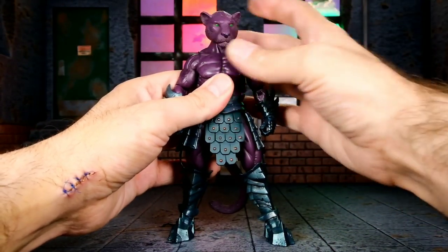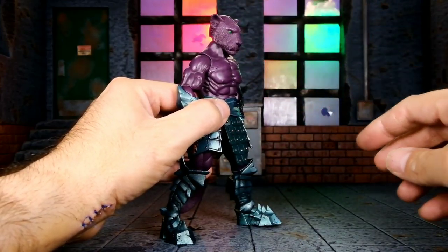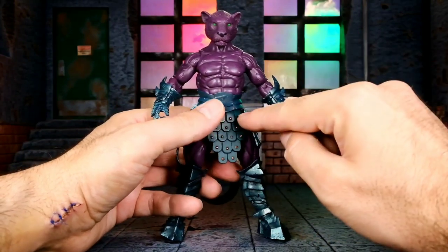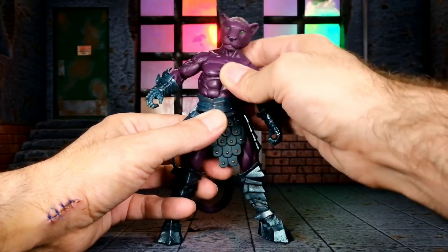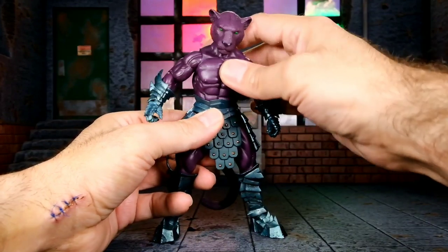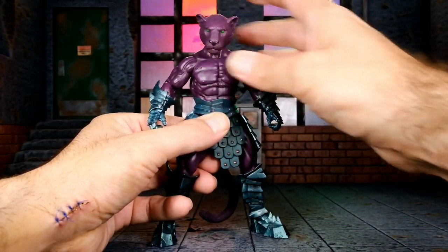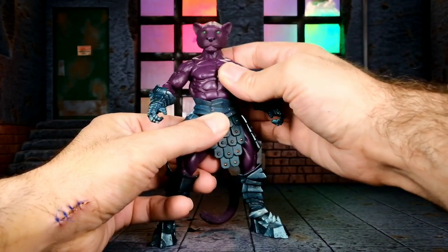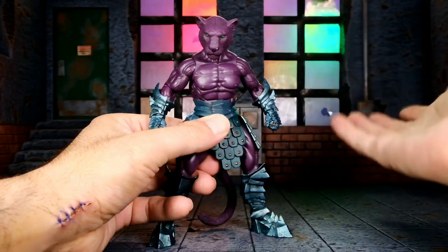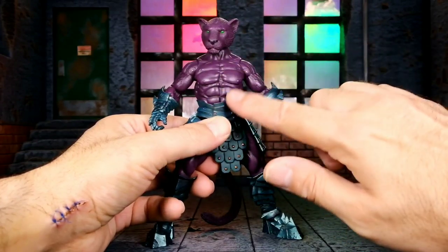The head moves side to side on a ball joint so you get a little tilt, and it can look up slightly and down a bit. The torso is actually a point I like a lot — there's no ab crunch or diaphragm joint, but there is a ball joint at the waist that allows for some pretty nice torso movement and a decent crunch. That actually surprised me, because concerns about torso articulation were part of what kept me away from these figures initially. Discovering that at Designer Con was what changed my mind.